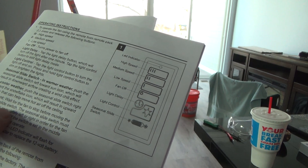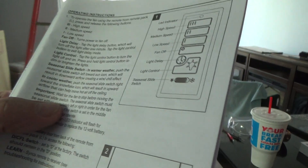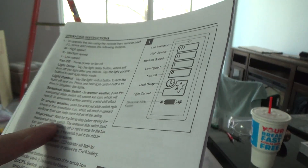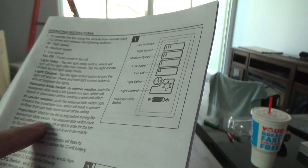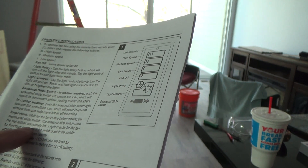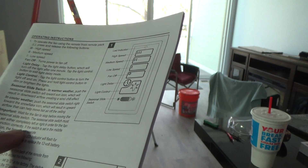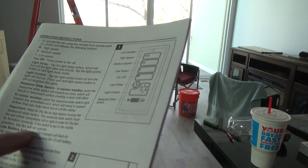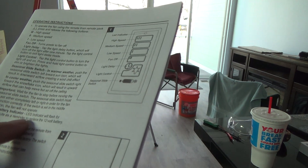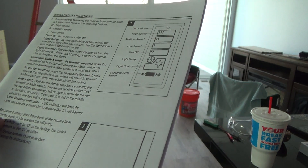Important: wait for the fan to stop before moving the seasonal slide switch. It'll work either way, but the seasonal slide switch must be set either completely left or right for the fan to function correctly — if set in the middle position the fan will not operate at all. The LED low battery indicator will flash for one minute as a reminder to replace the 12-volt battery.